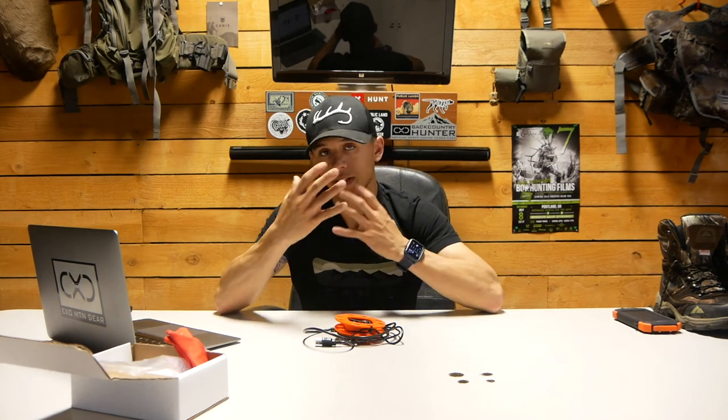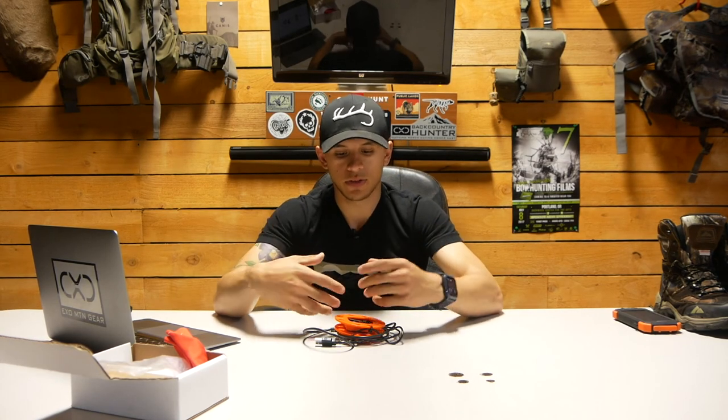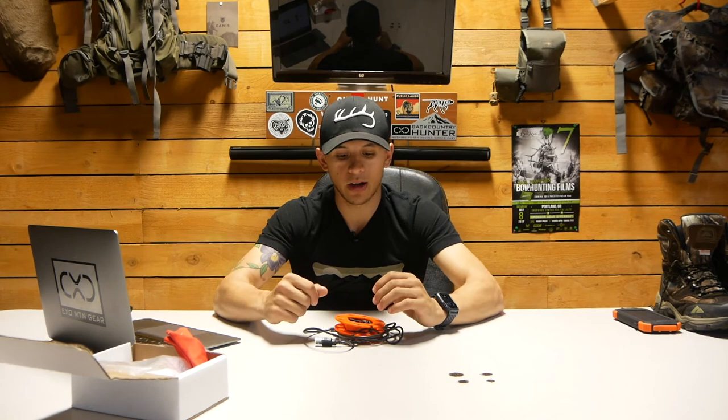Again, these are the Graxaw backcountry boot dryers — pick them up at graxaw.com. In the coming weeks I'll be doing a couple more reviews: a gun wax product and some more camo reviews. As the season progresses, I'm a gear head so I'll keep getting new gear out. As always, thanks for watching and we'll see you on the next one.